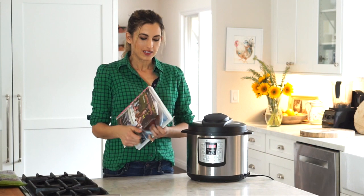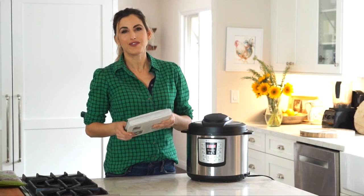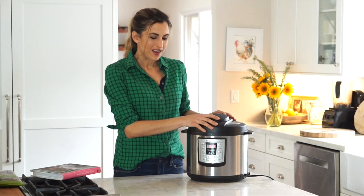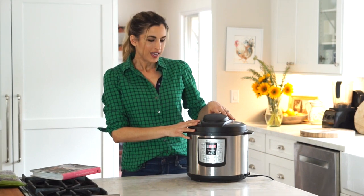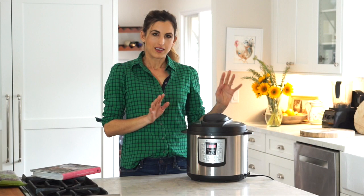It is on page 50 if you want the stovetop version. I'm going to make this today in the Instant Pot, which is making my life so easy. If you're not familiar with an Instant Pot, it's an electric pressure cooker and it has multiple functions that make cooking anything so easy and quick.